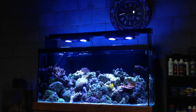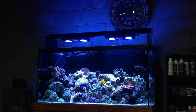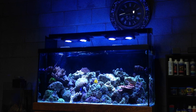My next addition is hopefully going to be some MP40s to get rid of these Coralias — they just aren't producing the best flow. But getting the Radeons has left me a little low on cash right now, so I'm going to go ahead and wait and make that my next purchase.